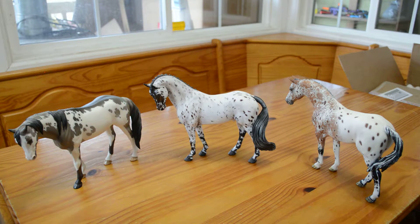In the middle is a new Appaloosa by Tammy Miad — we're not sure of the mold. It has a new mane and tail, and its head is tucked and turned.